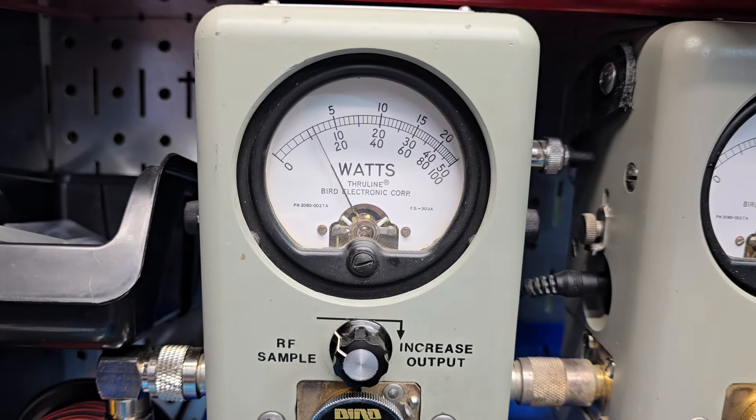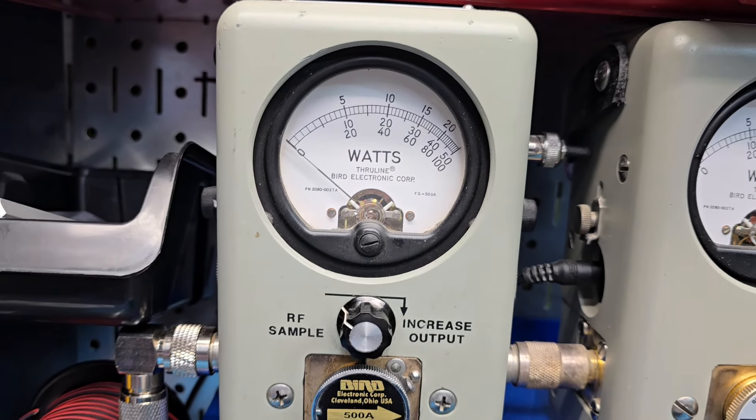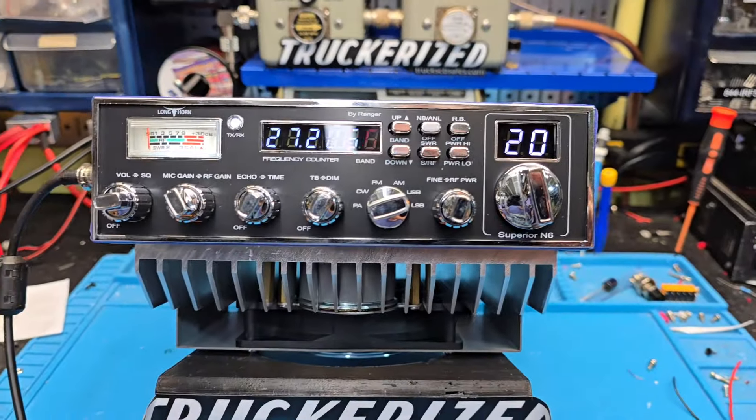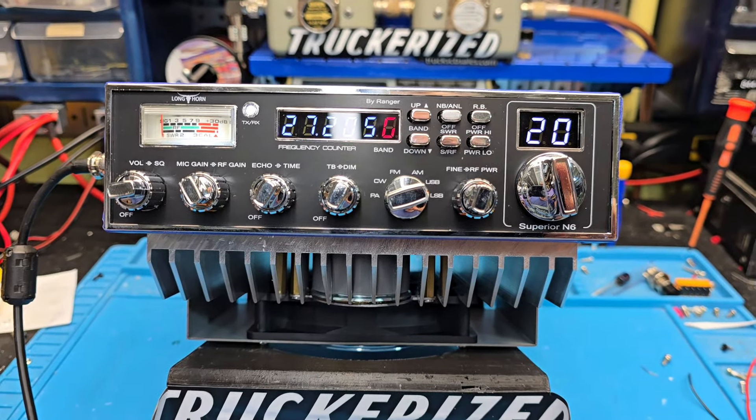If you look over at the average — [keying: hello hello hello] — it's way down. Okay, it's down there around 80 or 90 watts. So that's going to just cruise that amp right along. You don't need a ton on sideband.